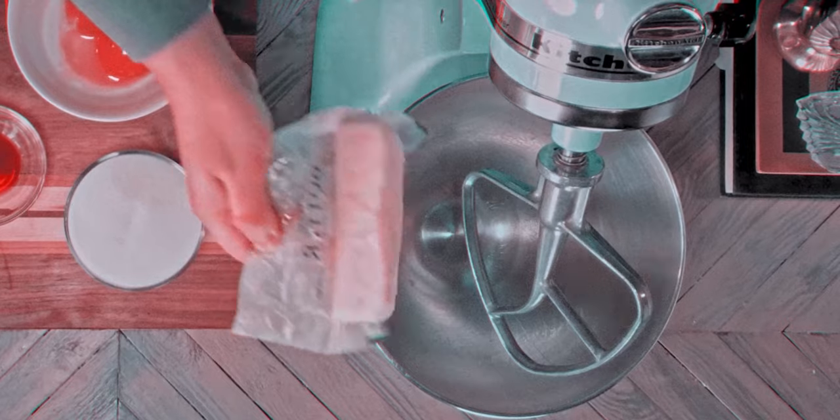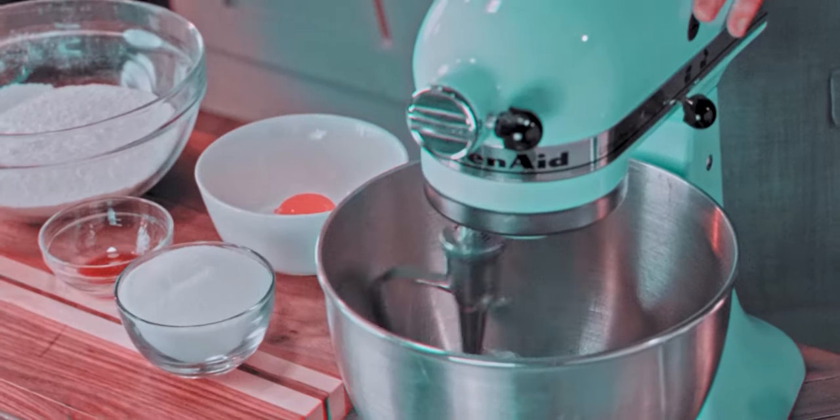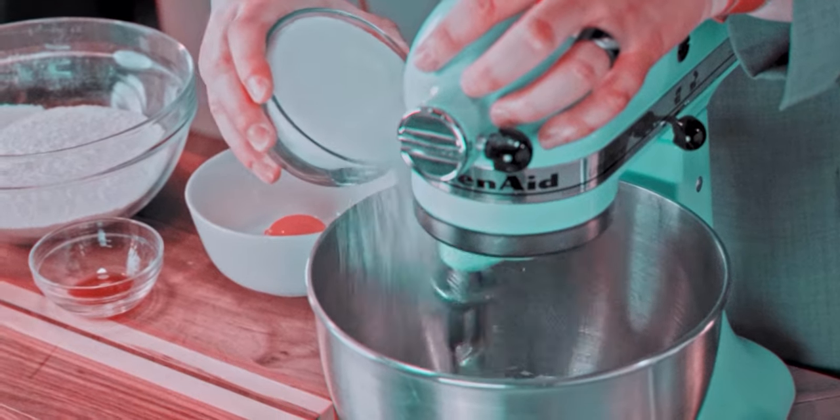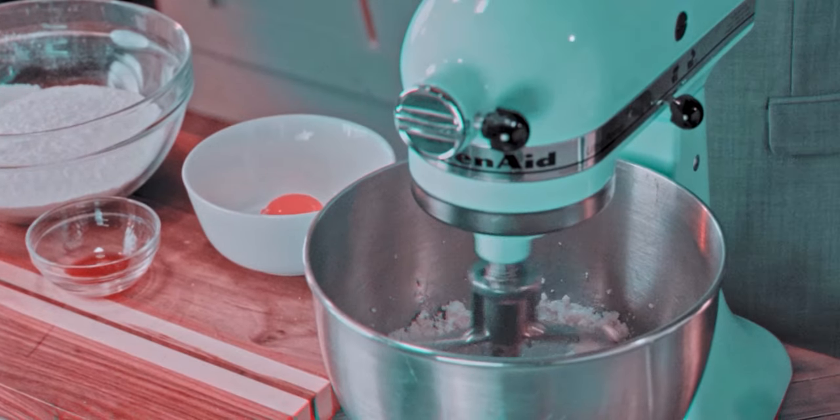Now into the mixer we are adding the softened butter and creaming until smooth. Then gradually begin adding the sugar until completely combined and pale.